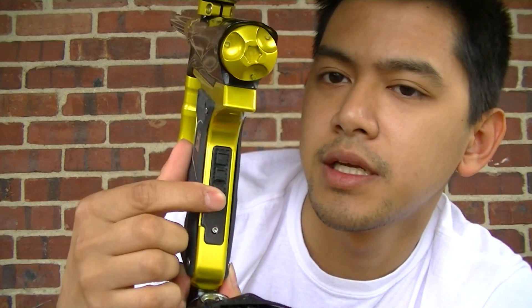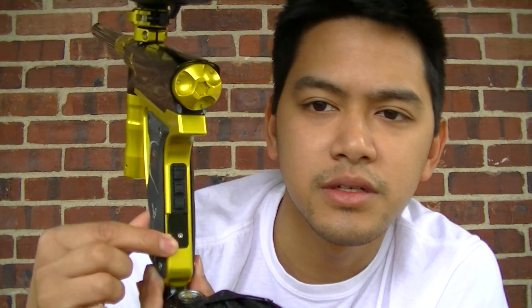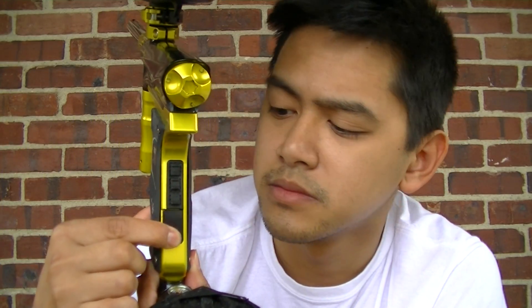Let me show you guys the back of this. That's the pad to adjust the settings — three buttons: up, down, and enter. Pretty much middle to turn it on, then up and down to cycle through the menu. It's great. This little panel is for the charging port — just a little Allen screw. Take it out and plug it in.